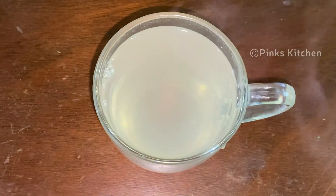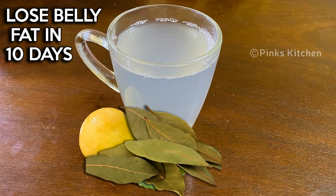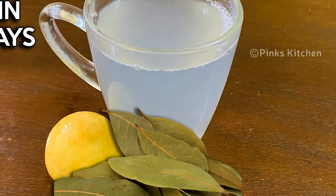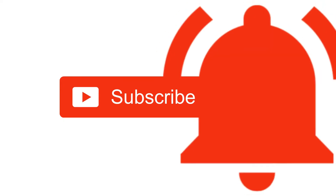This is very easy to make and a very healthy drink. Drinking this daily boosts your immunity, so do try this fat cutter drink at home and write back to me with your feedback. Please do like, share, comment, and subscribe to Pink's Kitchen channel and click on the bell icon for the latest updates.